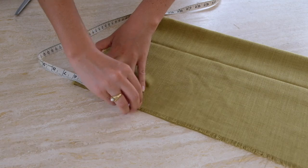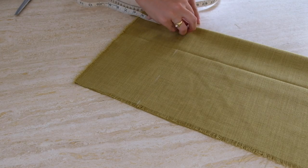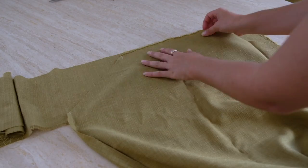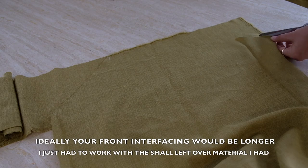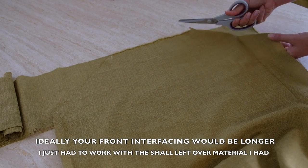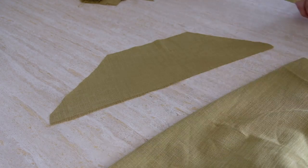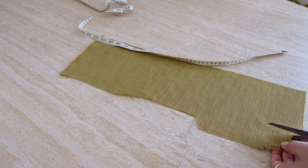We then need to create some interfacing. The benefit of interfacing is it creates a double layer which helps prevent see-through and creates a cleaner finish so we don't see any sewing lines. We just replicate the top part of the dress panels. For the back, since it's a straight section, cut one piece at a similar width and about four to five inches long. For the front, lay the top half of the angled panel on the leftover material, leaving about two to three inches along the side edge down to the waist, and cut out a replicated piece. Then cut two strap pieces at the length and width we figured out.